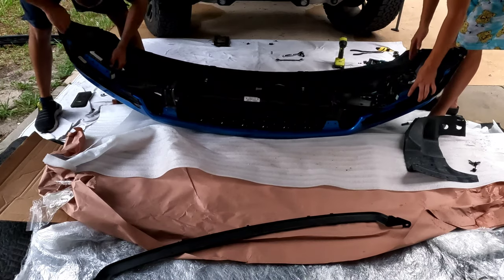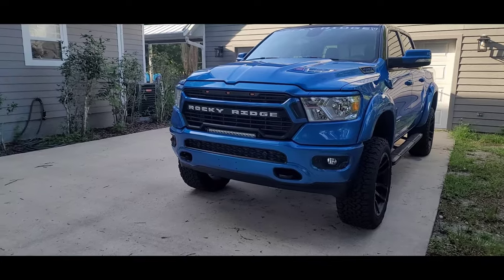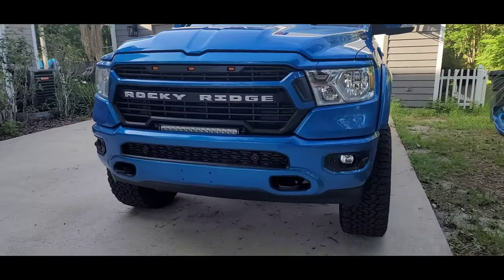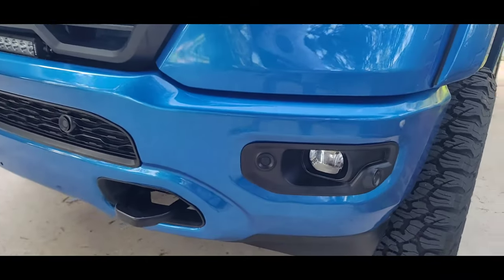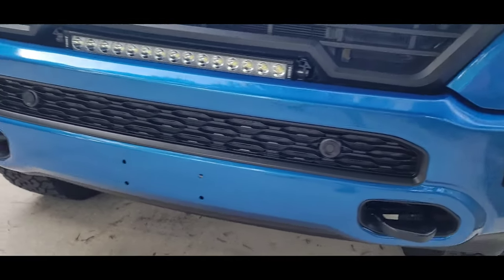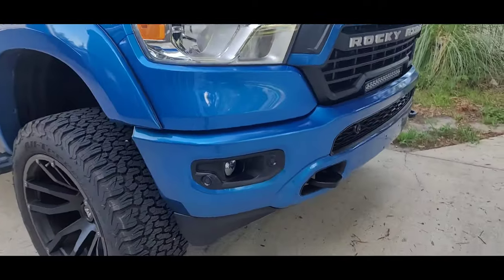The GoPro kept overheating and eventually the battery died. It's the next morning now — we got the replacement all the way put together. It came together like butter. Can't even see a speck of dust in the clear coat.